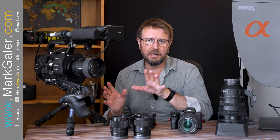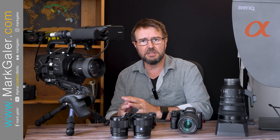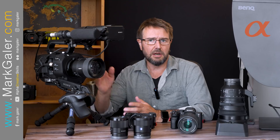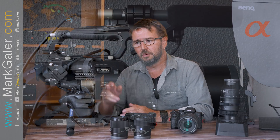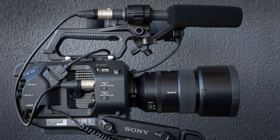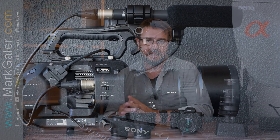We've got a range of different cameras but they're all sharing the same e-mount — from this pro camcorder, the FS7 Mark II, which has got one of my G Master f1.8 lenses on it. It's the 135mm, one of my favorite lenses.